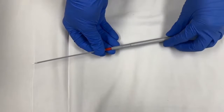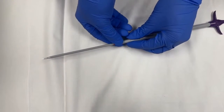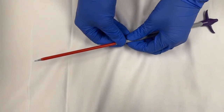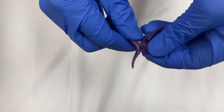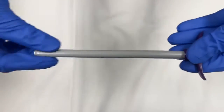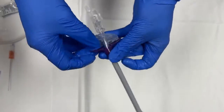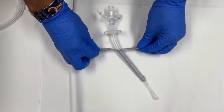Before we see insertion of the serial dilator into the patient, we will see how the serial dilator looks and how it works. It basically consists of five dilators with a progressively increasing diameter, and the third one is colored red. After we insert the fifth and last dilator, we remove the smaller dilators from inside, and then insert the tube into the widest dilator into the patient's stomach. Then we peel away the dilators to remove them from the patient.